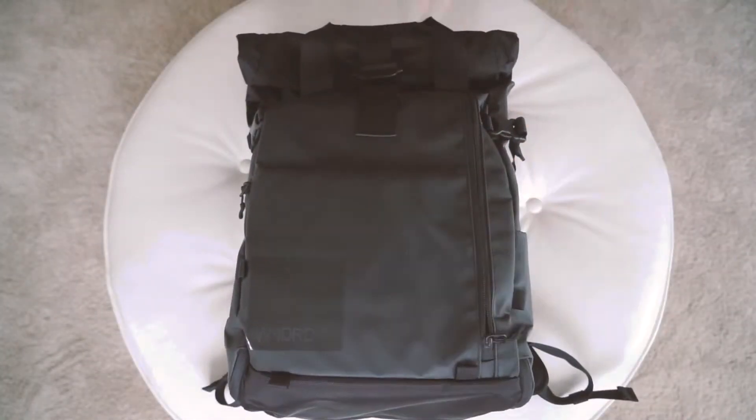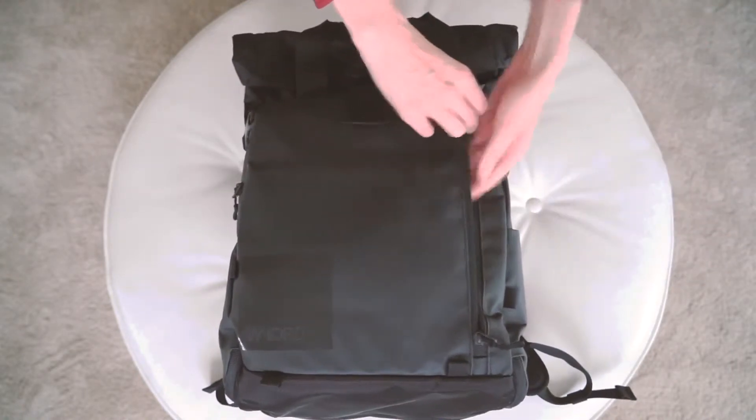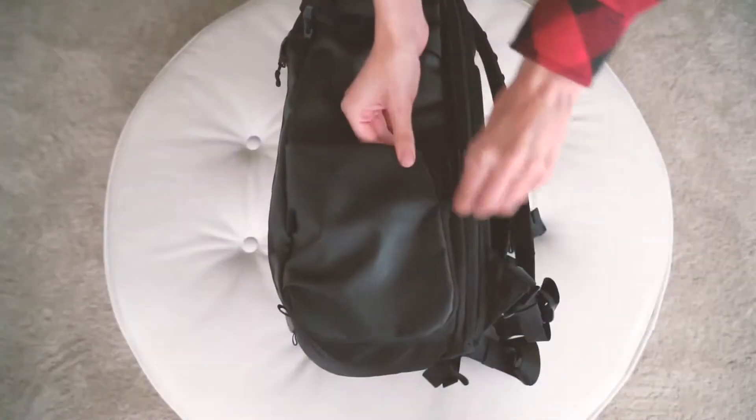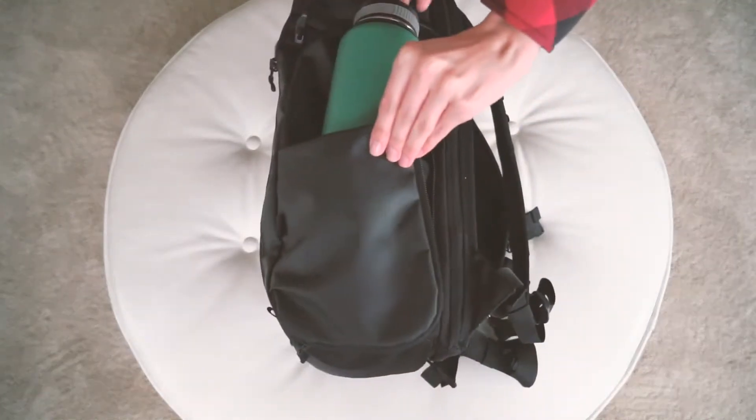This large document pocket is for magazines, the WANDERD pouch, books, computer charging cables, etc. This expandable collapsible pocket is for a water bottle or a travel size tripod.